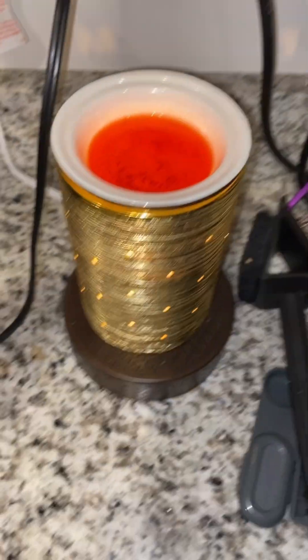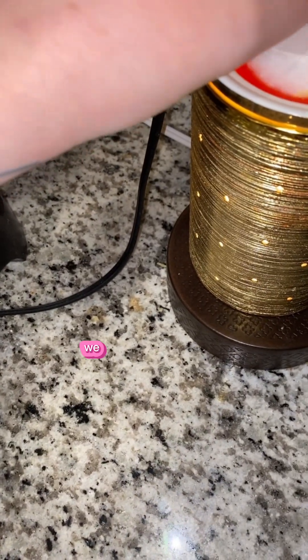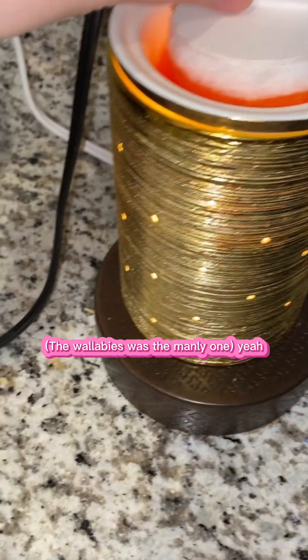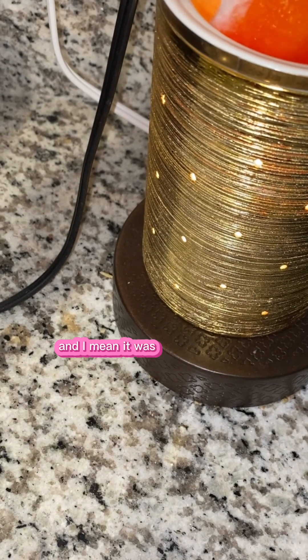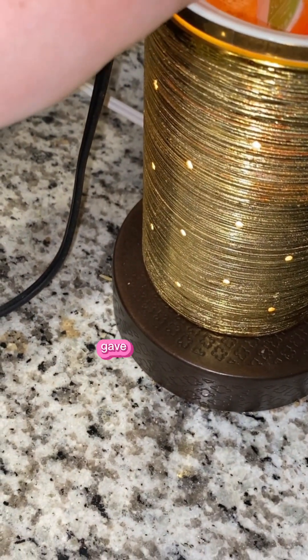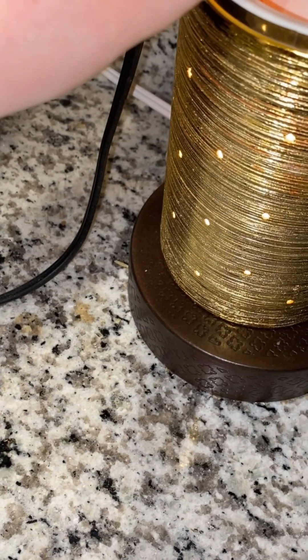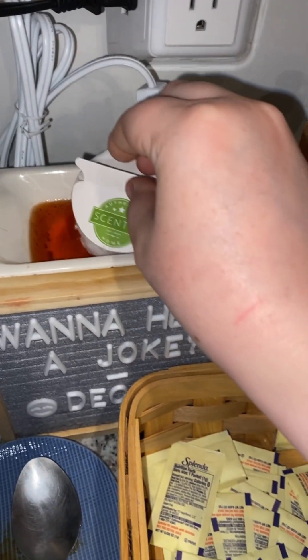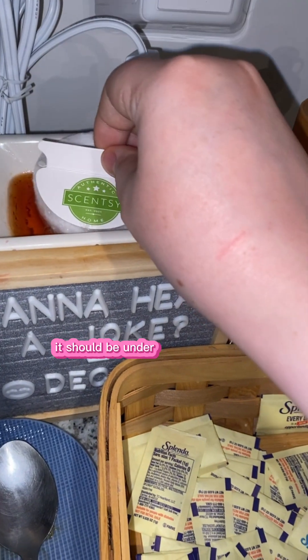BRB. To burn? We don't burn wax, Mama. To melt? The wallaby was the main one. I mean, it was good and strong, but it kind of gave up after a day. It should be under the hazelnut latte.